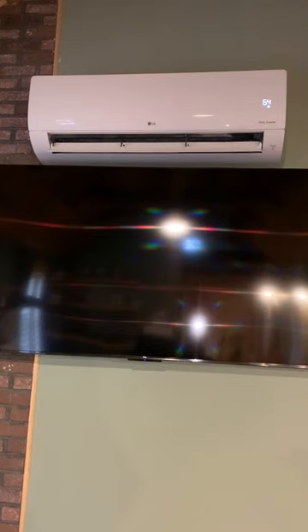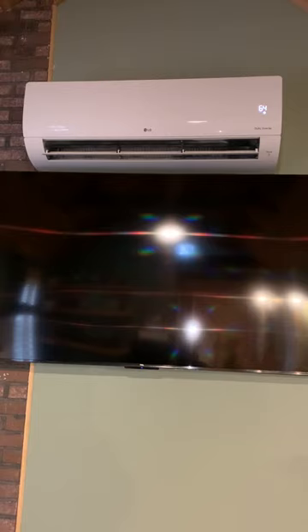Good afternoon folks. Welcome to the Outlander. This video is to show you how to utilize the heat pump, which is that white unit above the TV. The heat pump provides heating and air conditioning to make you comfortable during your stay.